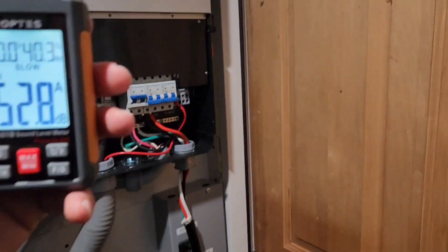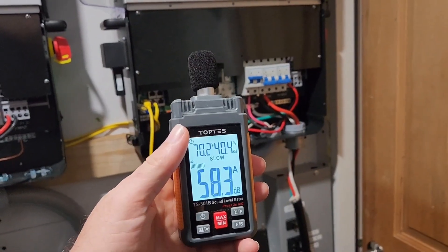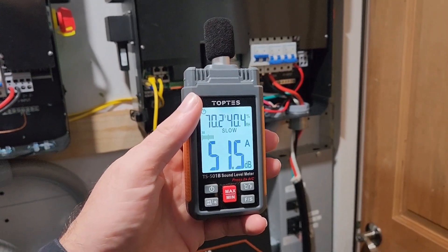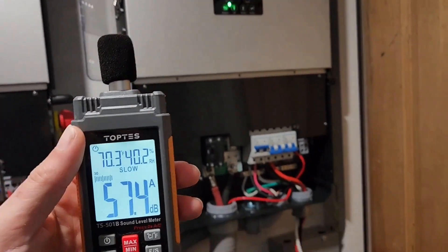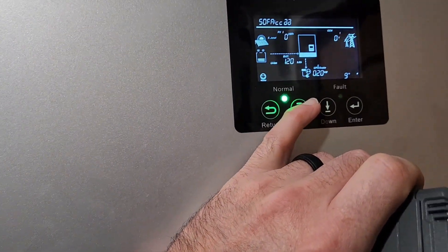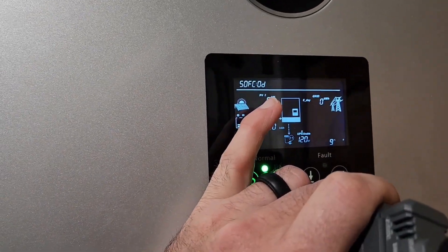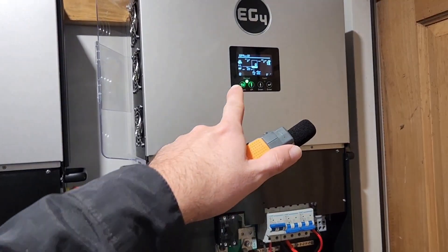Now we're looking at 350 watts. It'll take a second for those fans to turn off. This is only about 24 inches away — 2 feet in direct line of sight of the fans. I'm running the newest publicly released firmware: CCAA-180C-0D. And this is at 20% fan speed.